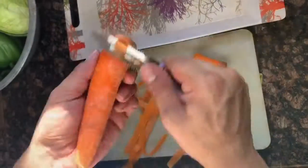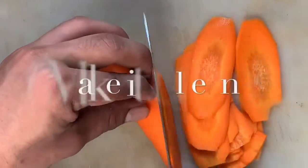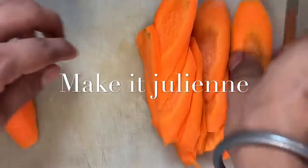On the other hand, we're going to start cutting our vegetables. The first rule of the kitchen is that your knife has to be sharp so that you can easily cut everything according to the recipe.